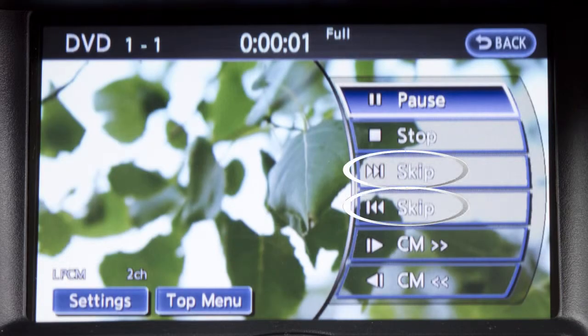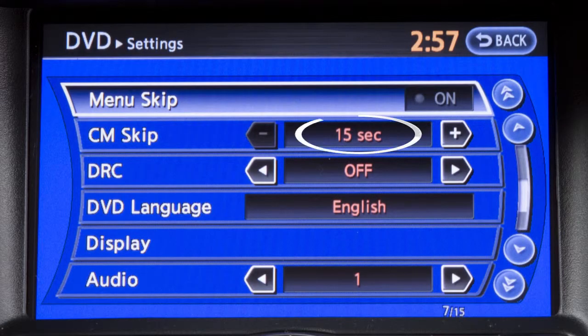Use the skip keys to skip forward or backward through multiple chapters. Select the CM skip keys to fast forward or rewind the DVD by the set amount defined in the DVD settings menu.